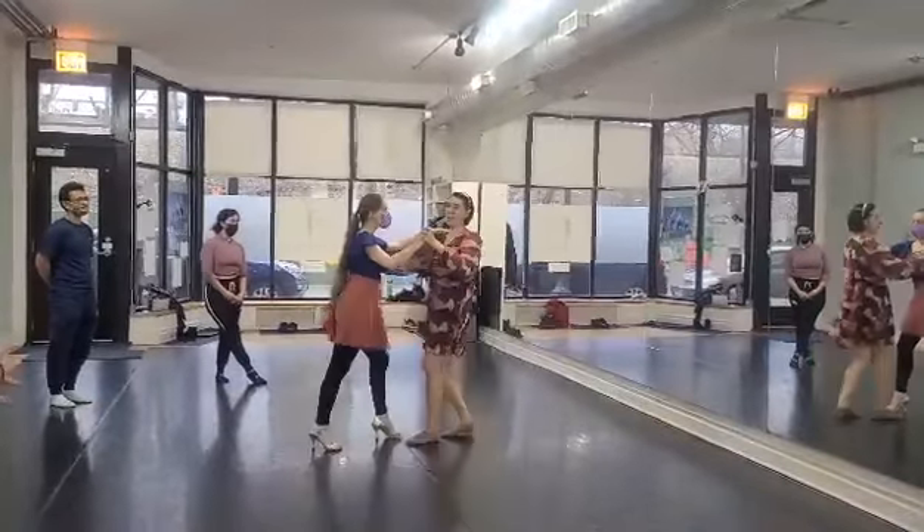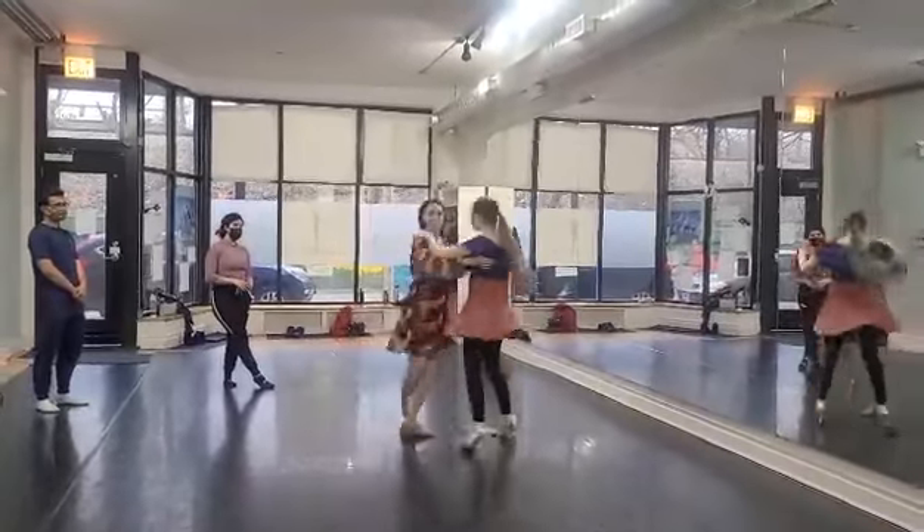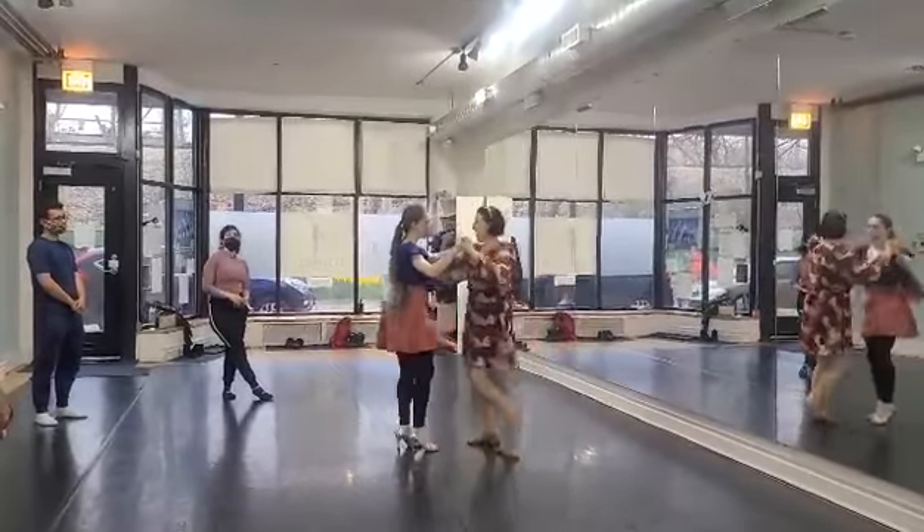Now we've got the flare. Are you ready? Here it is. Rock and center. Swing. Rock and center. Swing. And basic.